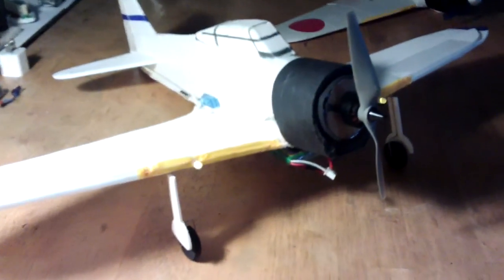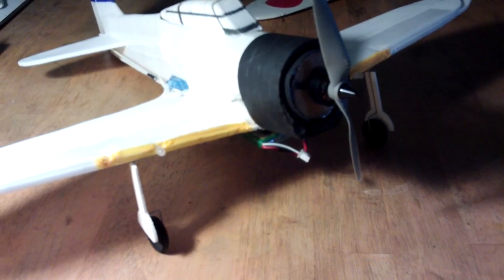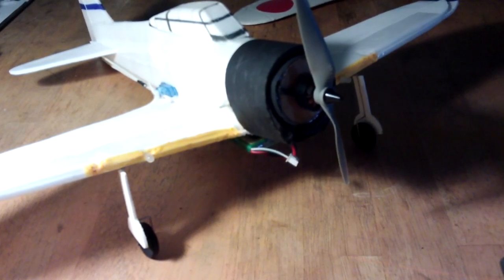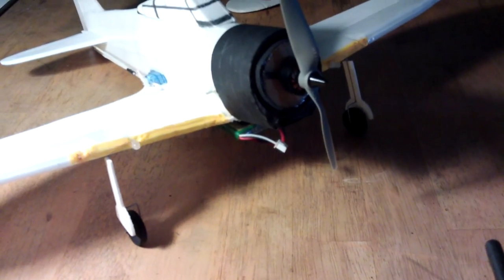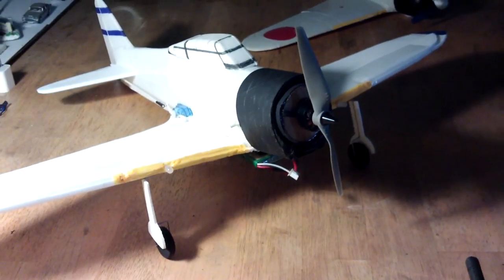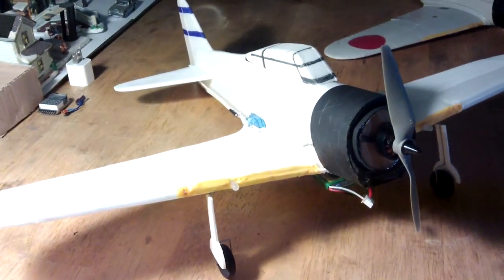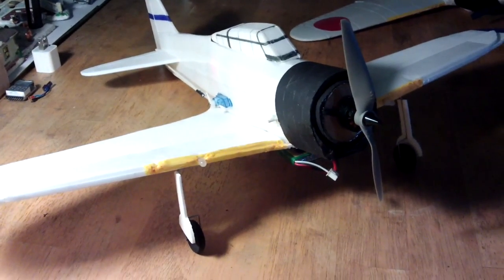A good friend asked me to get some footage — he's into aircraft — of this doing a strafe pass with the guns blazing, so I managed to get that recently. Next up I'll show the inside of the transmitter, then the underneath and internals of the plane, and then the flight footage.